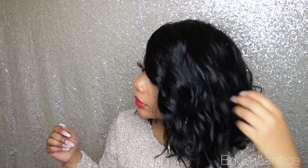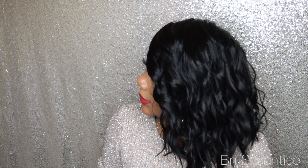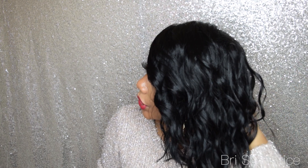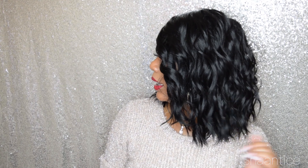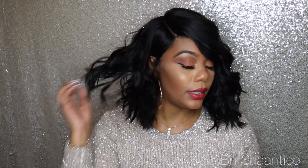Just so you guys can get a little peek at the texture — I'm moving closer to the camera. You can see it's kind of like a wavy, loose wave, and I feel like these would be curls that you'd get with a curling wand, which are so pretty. I tried to pick them out so it would have more body to it. It's not an asymmetrical cut; it looks like it's the same length all around. I'm going to spin around so you guys can see it in the back.